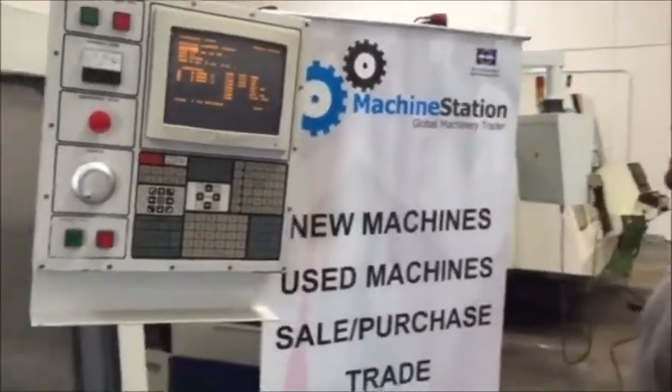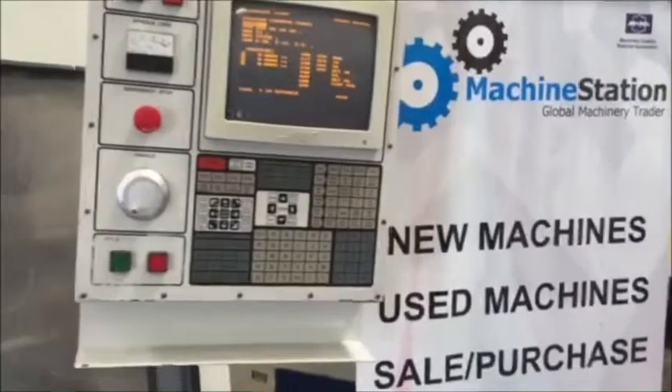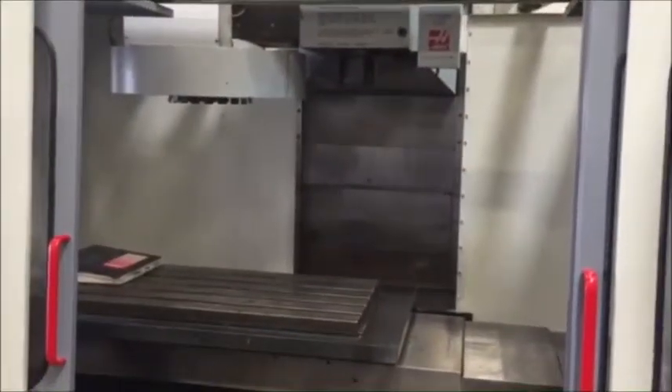Hi, welcome to Machine Station. Today we have a Haas VF3 — it's a little older machine but it's actually very nice. It was used to cut plastic and wood, kind of used as a router I would say.